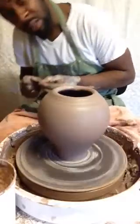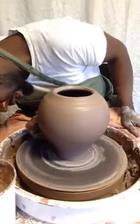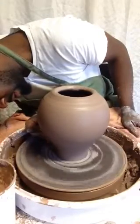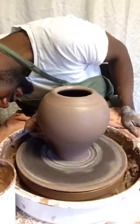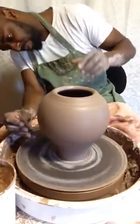This clay body is Standard 225 clay. It fires up to cone 6. I'm going to use cone 6 commercial glazes.